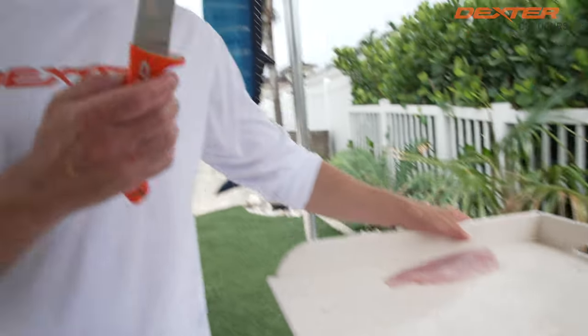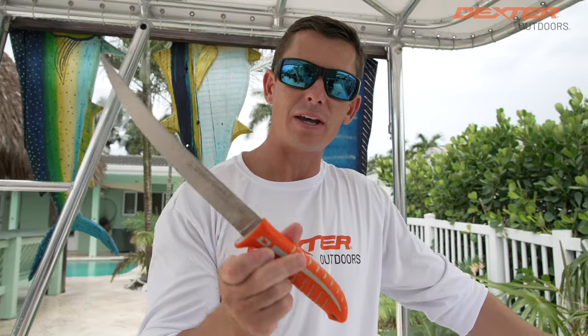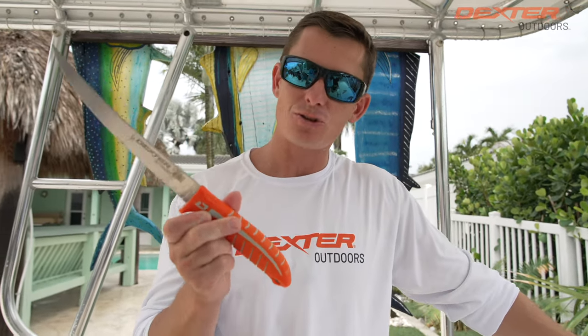If you guys are interested in the knife I used today, it's a great all-around versatile knife — the Dextreme 8-inch Max Flex. You guys can find it linked below or at DextraOutdoors.com, and we'll catch you in the next one.